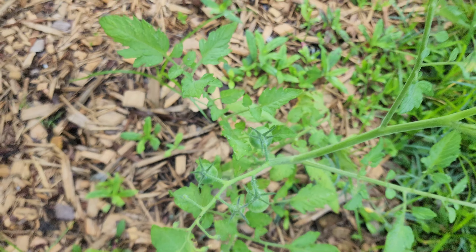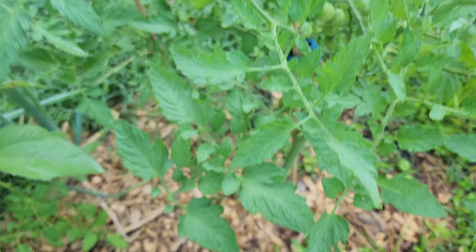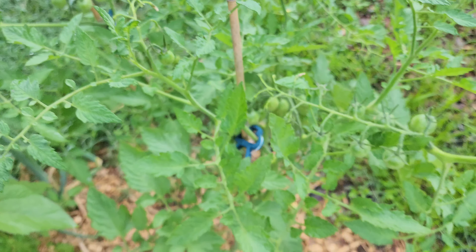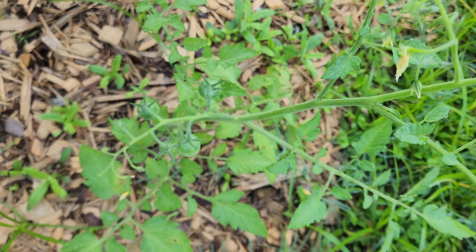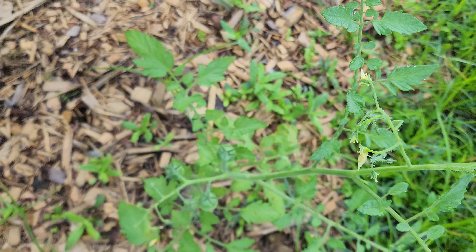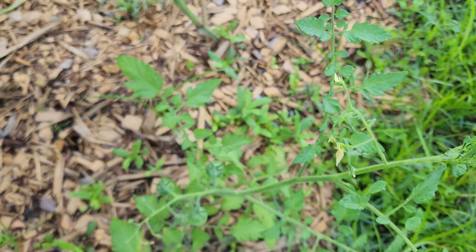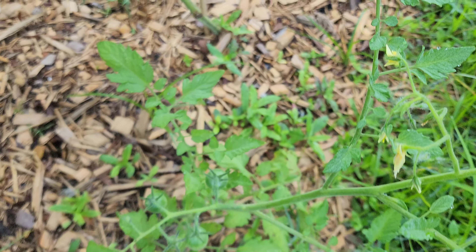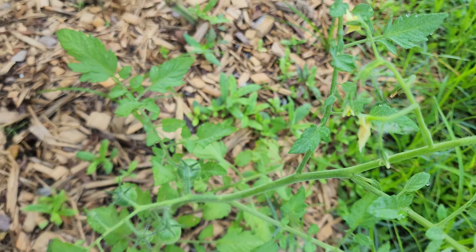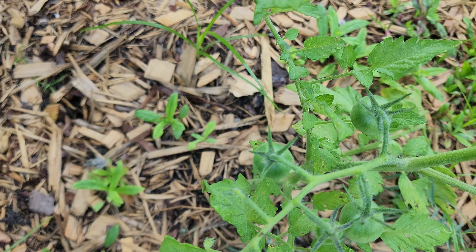That is it for now. I hope this was helpful and that you went along the journey with me on our little experiment — transplantation of mature tomato suckers. I hope this is something you can add to your gardening arsenal as well. If you like the content please click like and subscribe, hit that notification bell so you'll know when I upload another video, and we'll see you in the next one.